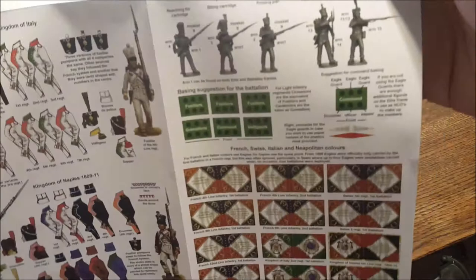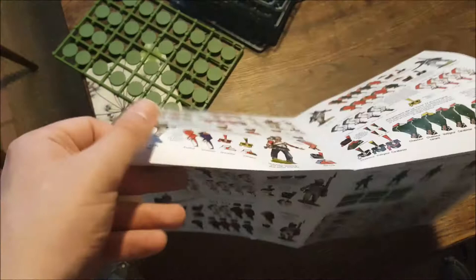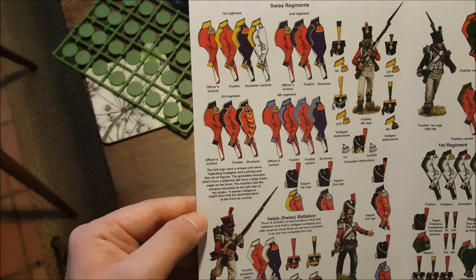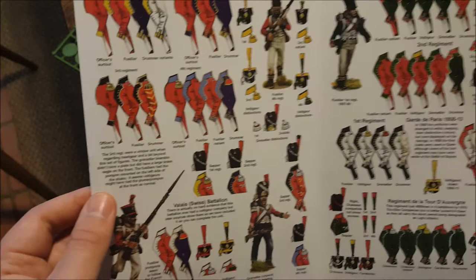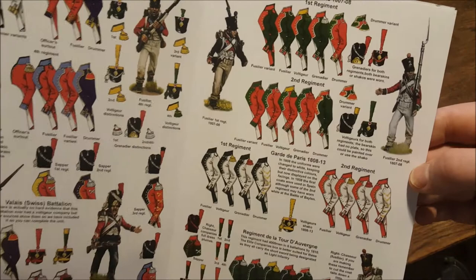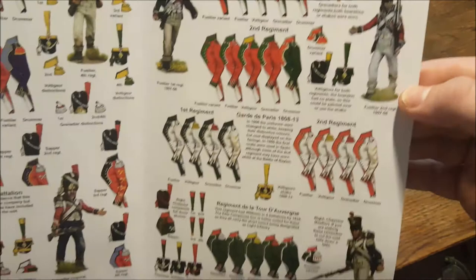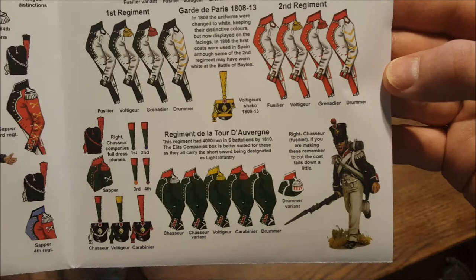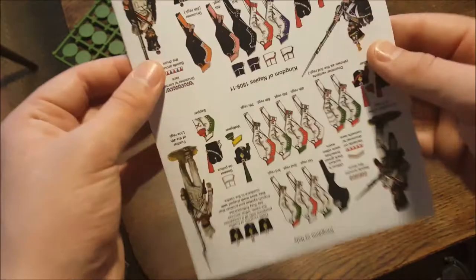On the back there's even more - here are the troops of the Kingdom of Italy, which I believe was a protectorate of Napoleon's France. Then there are the uniforms of the different Swiss regiments; Switzerland briefly came under Napoleonic control but the Swiss had a reputation as hard fighters. Then the Garde de Paris 1807 to 1808. There's an interesting fusilier of the second regiment who looks a bit like a British redcoat, and a chasseur - I'm not even going to attempt that pronunciation. That's the wonderfully comprehensive booklet that comes with the kit.